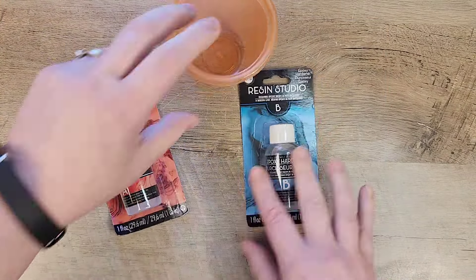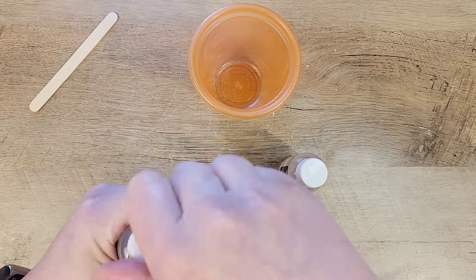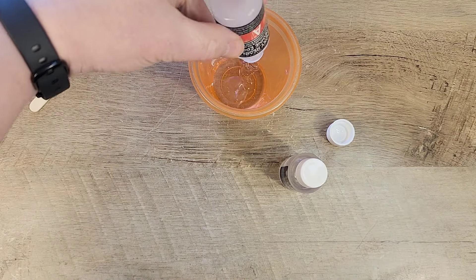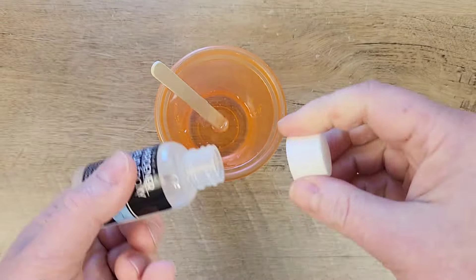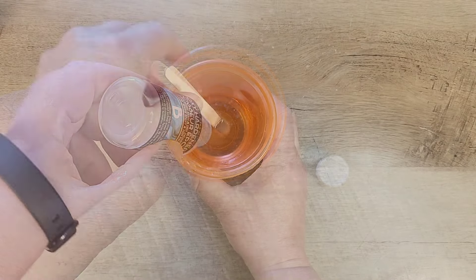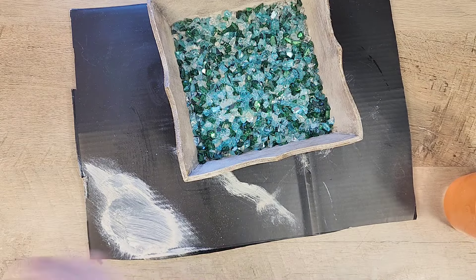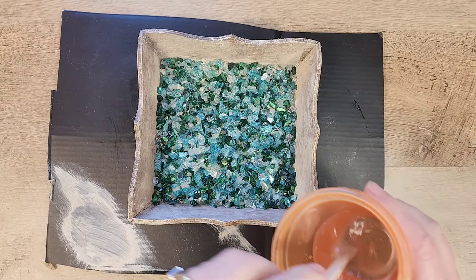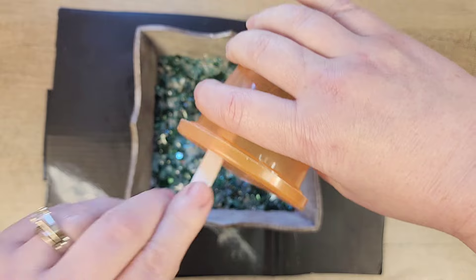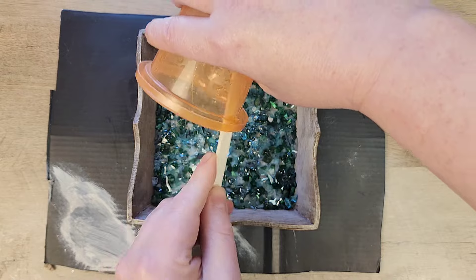I want to be able to put stuff into this dish without anybody getting hurt with those glass beads, so I'm going to pour some resin over the top. This resin I got at the Dollar Tree. I'm going to mix part A and part B in a one-to-one ratio, just like it says on the package, using the whole bottle for both. I made up about two ounces of resin and poured it over the top — it covered most of the beads, with one or two poking out a little bit. In the future, I would use three ounces of resin.